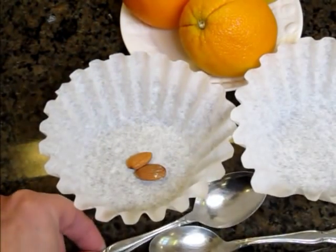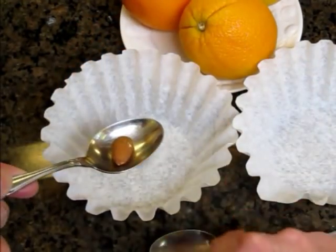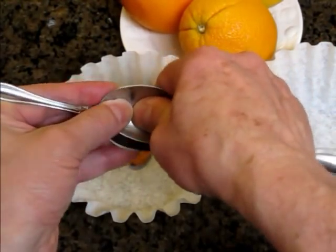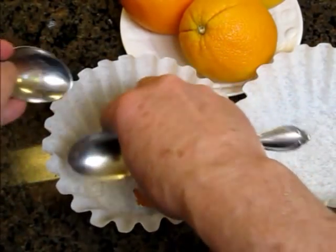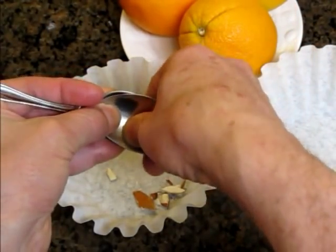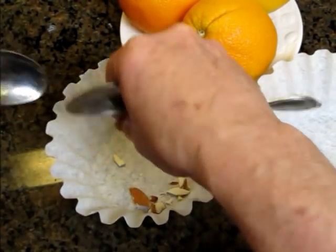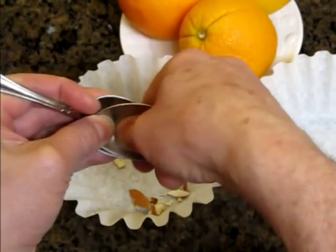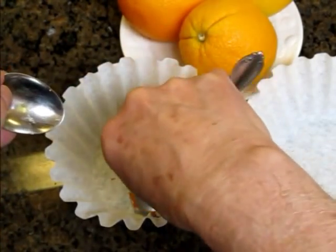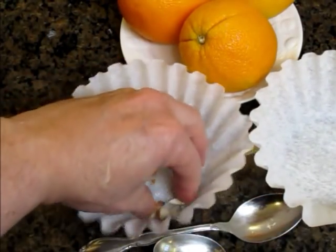So you take two almonds, one at a time, and I crush them one at a time — it's easier to crush one at a time. It'll crack right at the bottom of the filter, one after another. You can use two or four almonds if you like — that's the way you're supposed to pronounce it.